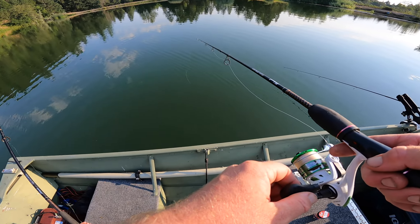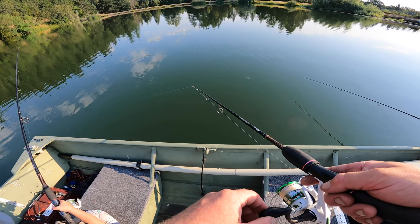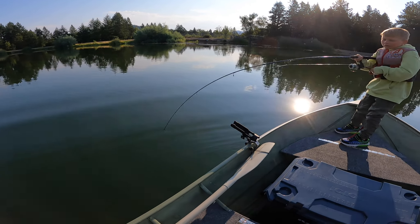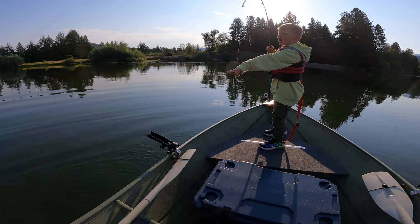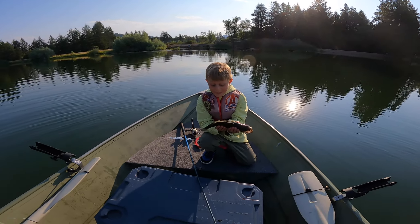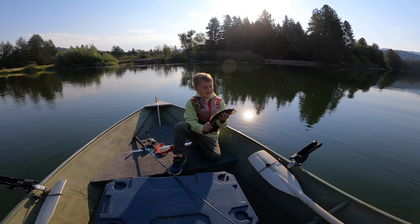I just had a hit guys. I haven't felt a hit in a while. Oh, that looks like a nice one — it's a bass! It's a bass dude, and it took my worm. Good job. You want to keep him? Nah, let's let him go, let him get to be a big bass. Should we name him? Let's call him Bassy Black.